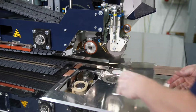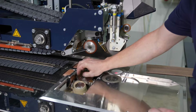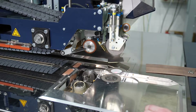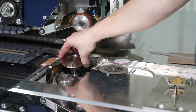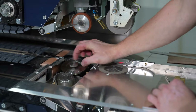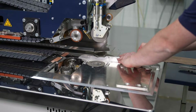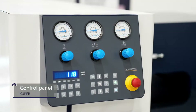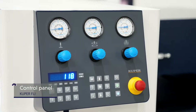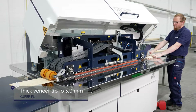Conversion to thick veneers is also simple and effortless. For the increased glue application, the disc and roller technology is exchanged and a special separator bar together with a matching cover plate is used. All machine parameters can be set easily and safely on the user-friendly control panel. In thick veneer mode, extendable stop pins are used to align the veneer precisely.